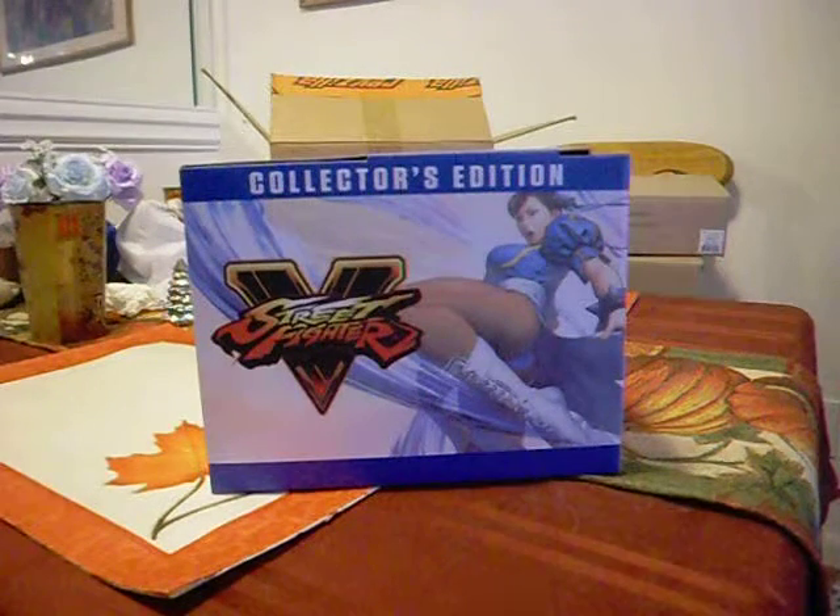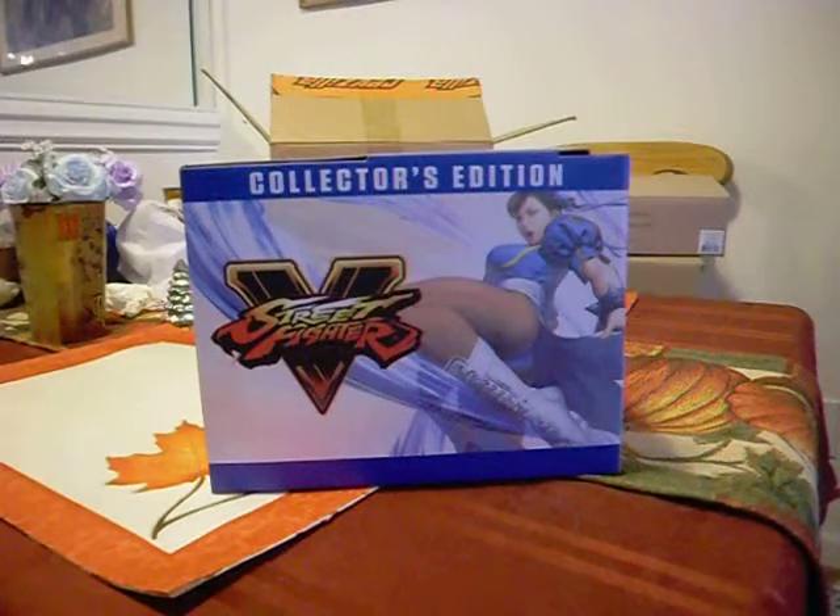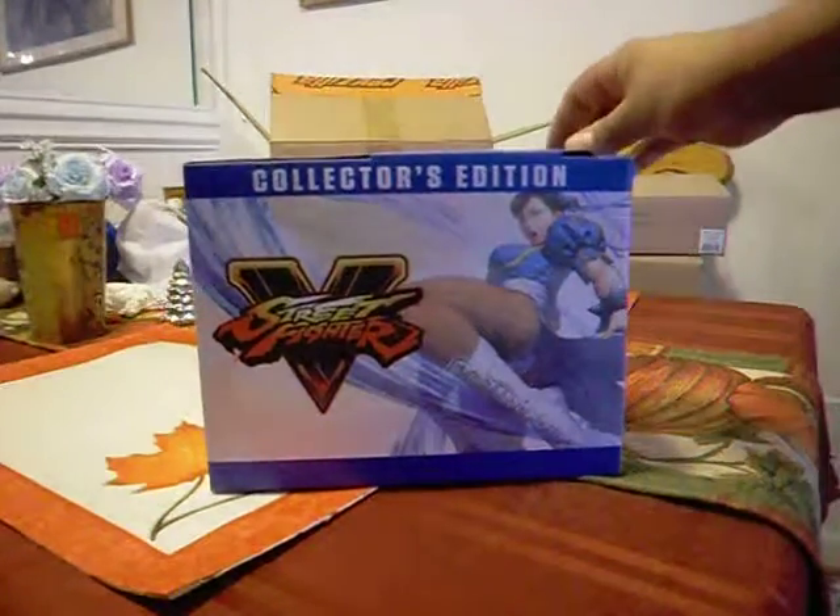Hello everybody, this is SergeantMadDog82. I am coming to you with a Street Fighter 5 collector's edition unboxing. So let's get started.